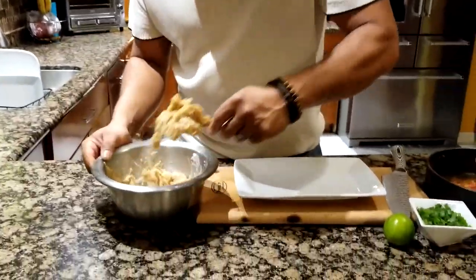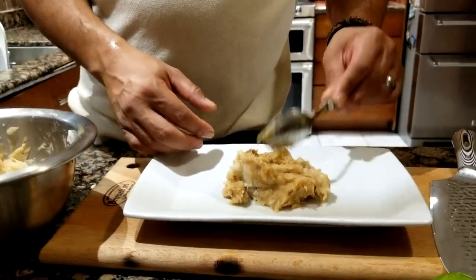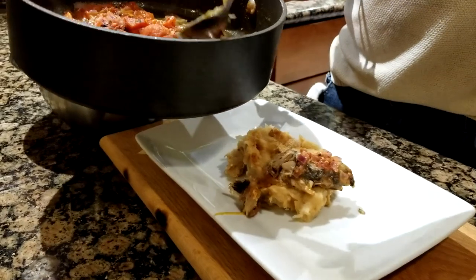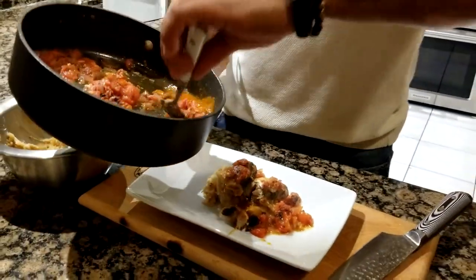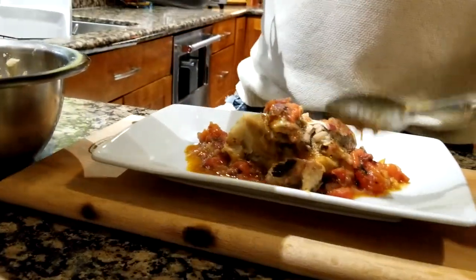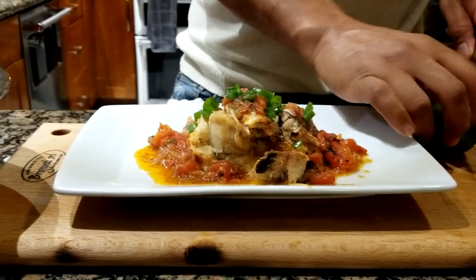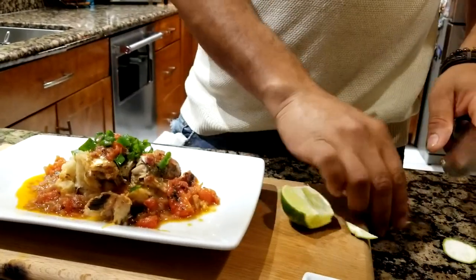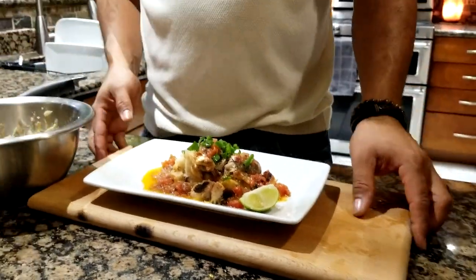To serve, add the cassava purée in the middle of the plate. Get the sardines and place two of them across the top, then pour all that goodness — the tomato sauce — all around. Sprinkle a little bit of green onions on top and place a piece of lime on the side.